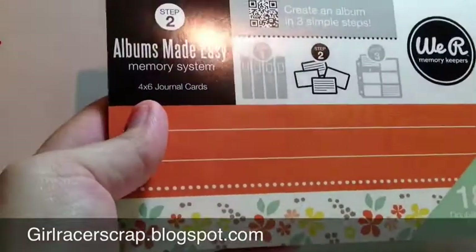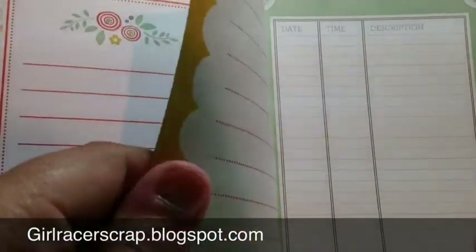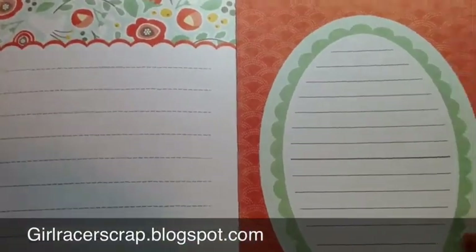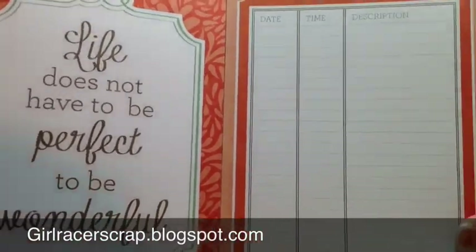Next are the matching 4x6 journal card system. Again double-sided. Memories. Favorite things. These are 4x6. Life does not have to be perfect to be wonderful. I cannot read this morning — I'm still apparently not awake.